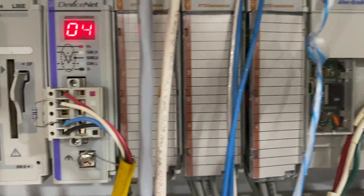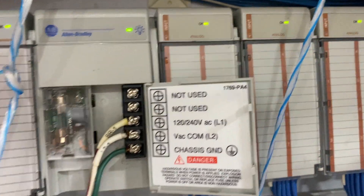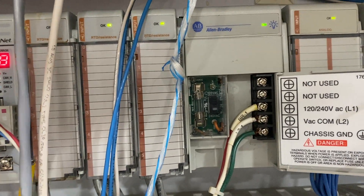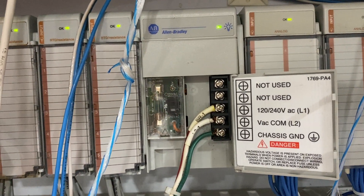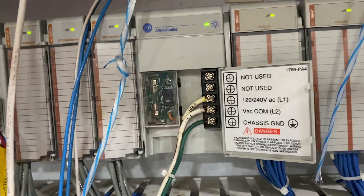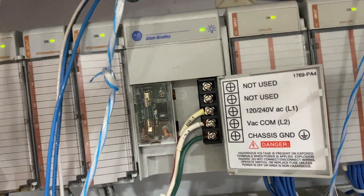Next time we can do a quick video for the DeviceNet setting, design, and troubleshooting. If you need a specific video for anything else, just leave it in the comments below. The bar supply replacement while in operation shouldn't take more than five minutes if you have the bar ready. Hopefully this video helped someone — if you like the video, like it and subscribe for more. Thank you.